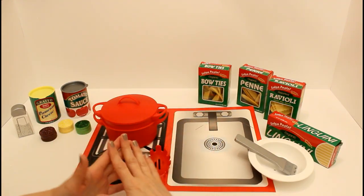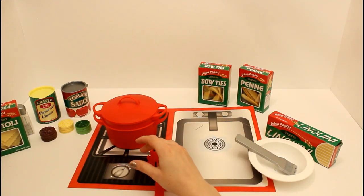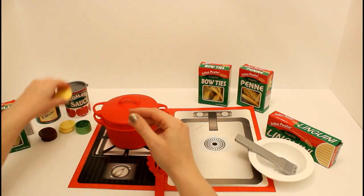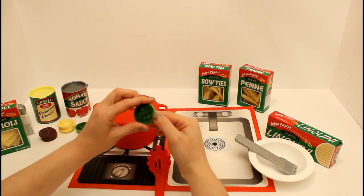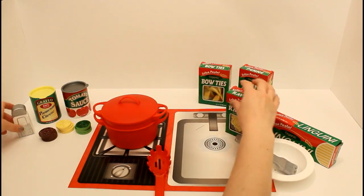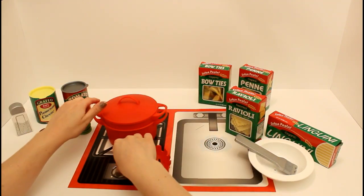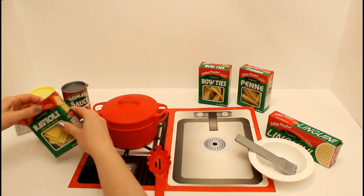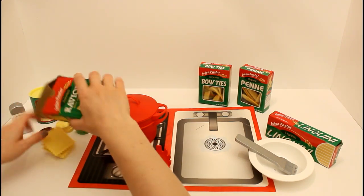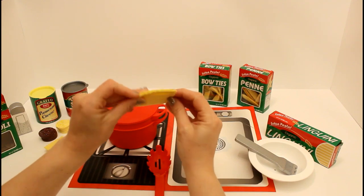Now we're going to go ahead and make some ravioli. This comes with three different ravioli fillings — the meat filling, the cheese filling, and it also comes with some spinach filling. So we're going to again start with our salt in the water and we're going to put this on to boil. While that boils, we're going to make our ravioli. We'll take these out and they each have a little pocket where we can slip in the filling.